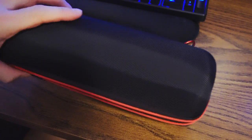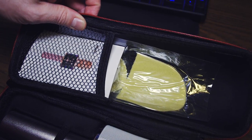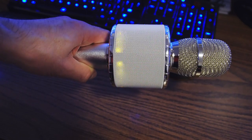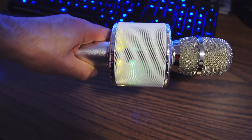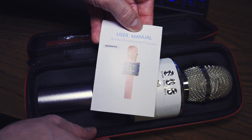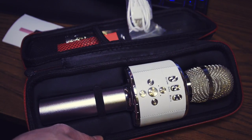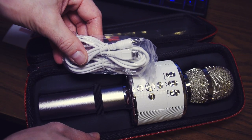Surprisingly, it comes in a nice hard case to help keep it looking shiny and new. Inside the case is the microphone, and as mentioned it has a built-in Bluetooth speaker and the LEDs in the back light up and sync with the music being played. You also get a manual for the mic and a USB cable for charging the battery, which lasts up to eight hours.